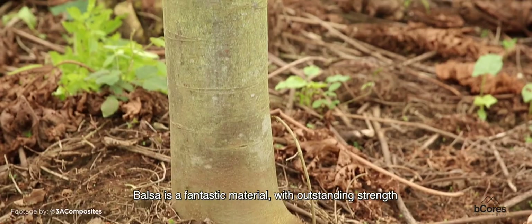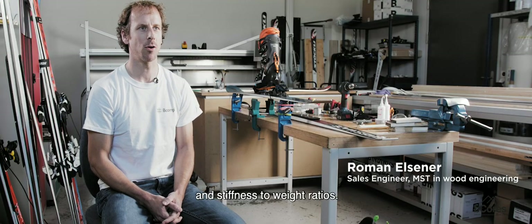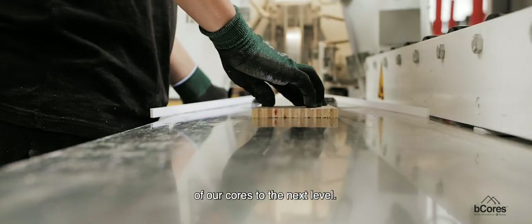Balsa is a fantastic material with a very high strength-to-weight ratio. Our balsa comes from a sustainably managed plantation. With this second generation b-core, we bring the performance of our cores to the next level.